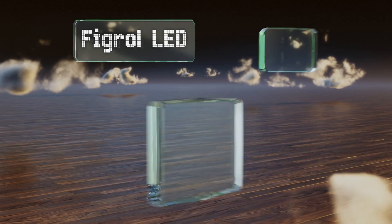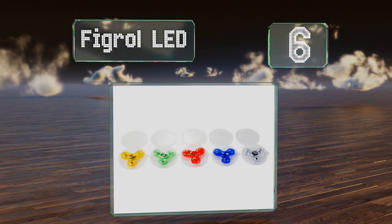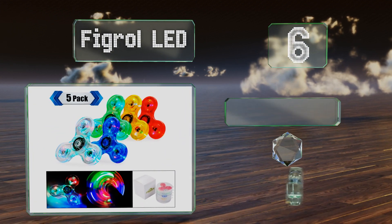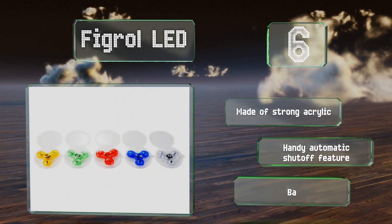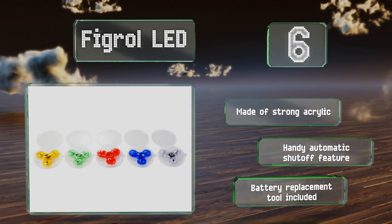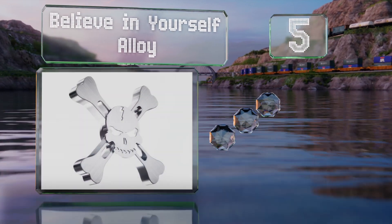Moving up our list to number six, the Fig Roll LEDs are sold in a pack of five with one for almost every color of the rainbow, and you can push the center buttons to select from among three flashing and fading modes. Each comes with its own protective storage case. They're made of strong acrylic with a handy automatic shutoff feature and a battery replacement tool.